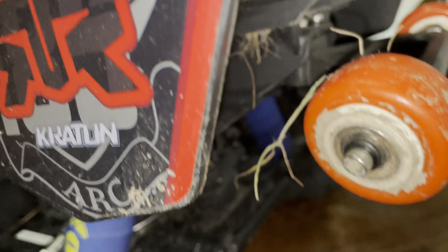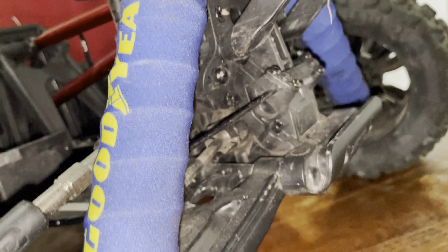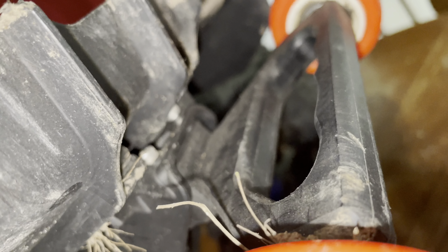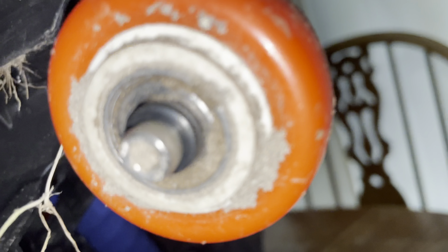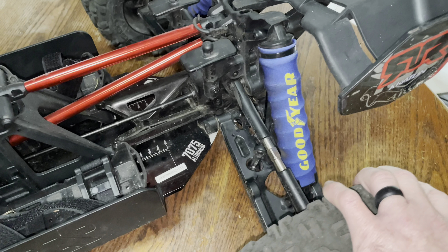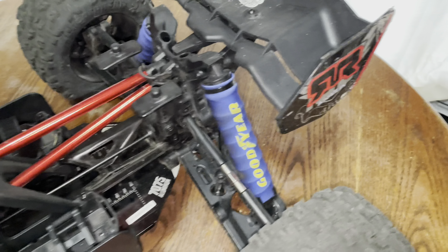Only because they've been on here this long I'm going to go ahead and put new ones on, but you can see that I do drive my truck — it's not just on the asphalt, I do go into dirt and do stuff. So these shock covers are exposed to the elements, but they've been holding up this whole time.